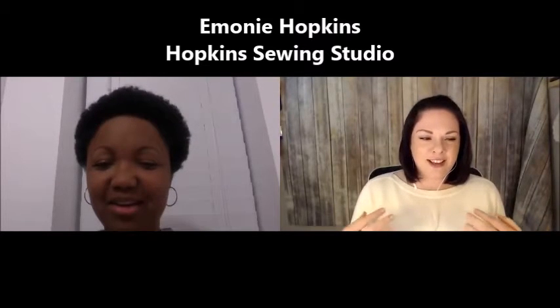Today we're discussing our final step. So far we did tumbling, washing, picking, and carding. So now we're on to spinning and that's the final step before it actually is yarn. Emine is joining us here today. She has her own fiber studio and sewing business called Hopkins Studio. She is just a fiber artist galore.